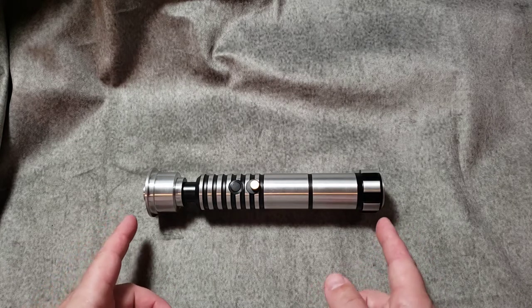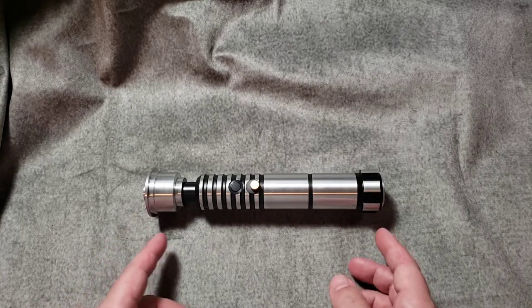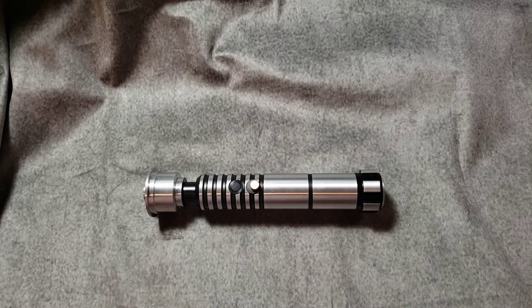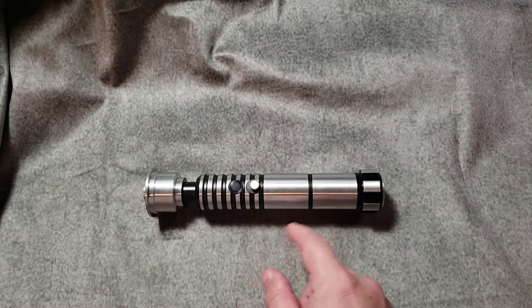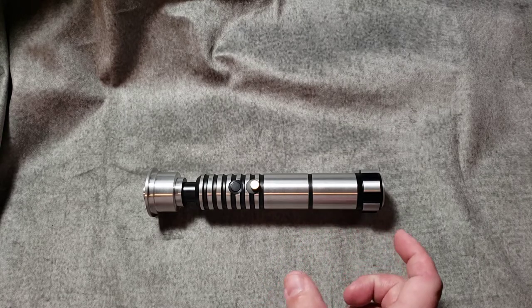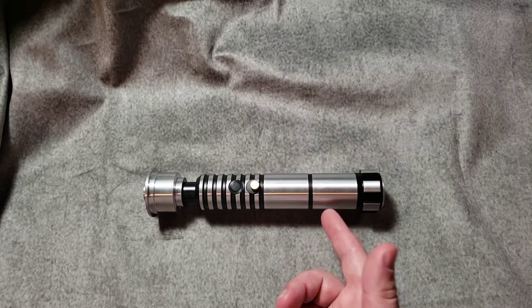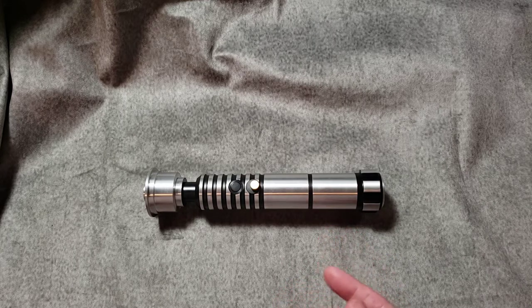This entire hilt is about 8.25 inches, so it's pretty slim and pretty small. Compared to the Ultra Sabers, it's definitely smaller in diameter. When you're doing an install on those, it's less to work with. The chassis I have is 1.11 inches — the size you would use on the inside of this — which is smaller than an Ultra Sabers chassis.